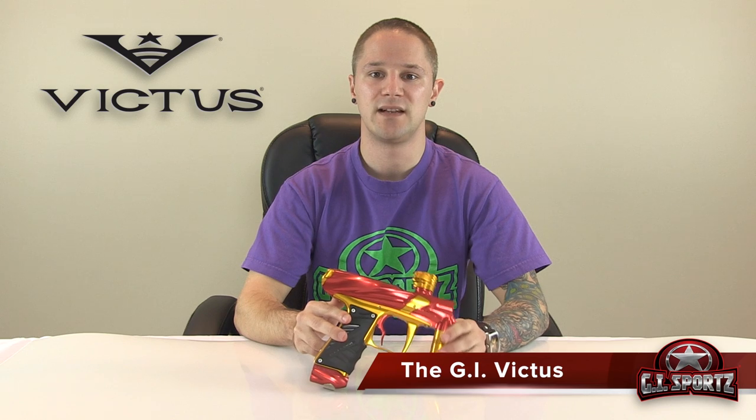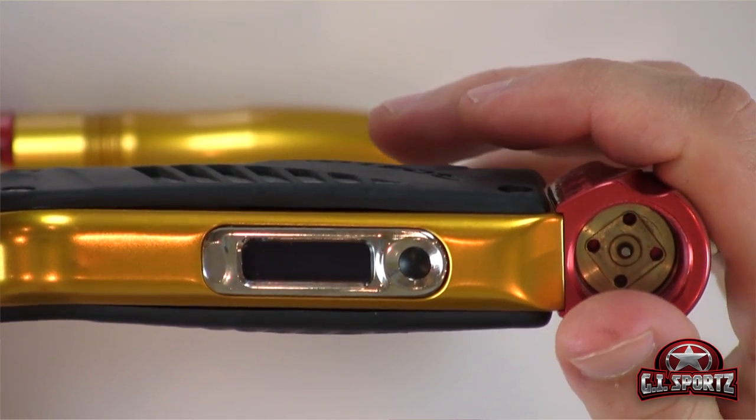Hey everyone, it's Will from GI. Today we're going to show you how to set the different modes on the board of your GI Victus. First things first: when you start up your gun, you're going to want to pull the trigger in and press the power button — that's going to enable you to get into the programming mode.